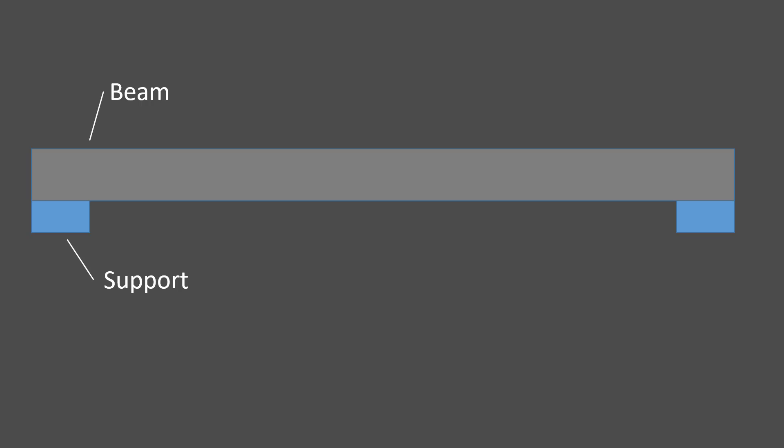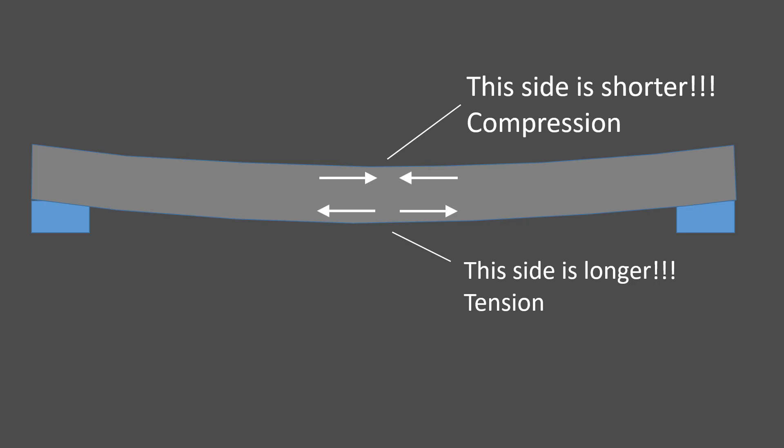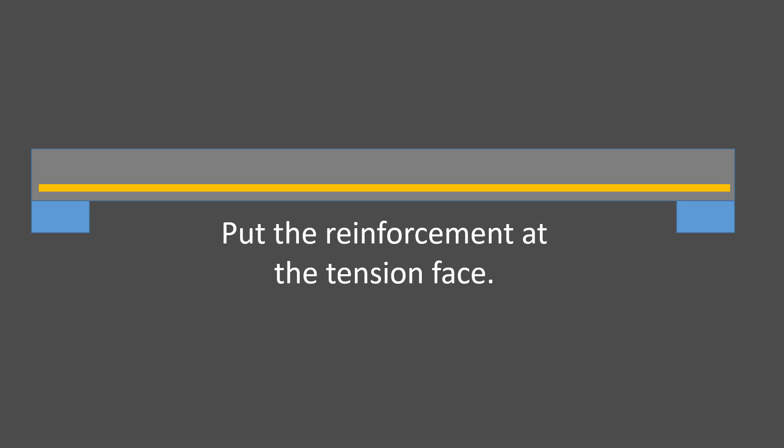If we have a beam that's on supports and we idealize if gravity starts loading it, it's going to make it move like this, or deflect. At the top it's going to be getting shorter; at the bottom it's going to be getting longer. At the top it's in compression, and the bottom it's in tension. So where do we need the steel? The bottom, of course — we're going to put it near the tension face.